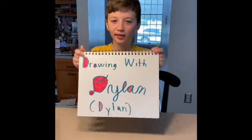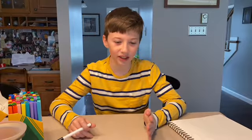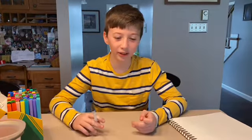Welcome back to Drawing with Dylan. I've seen some of your drawings — they look really good. Allie, Finn, Jakey, Logan's brother Zach — they all look awesome.